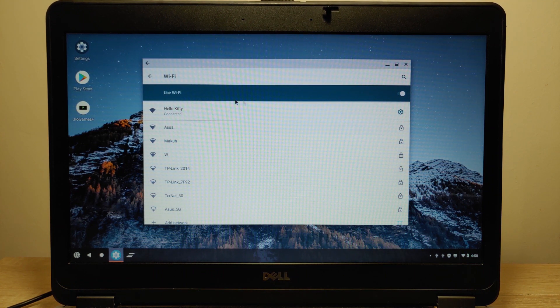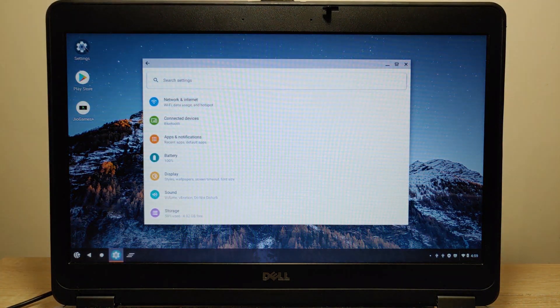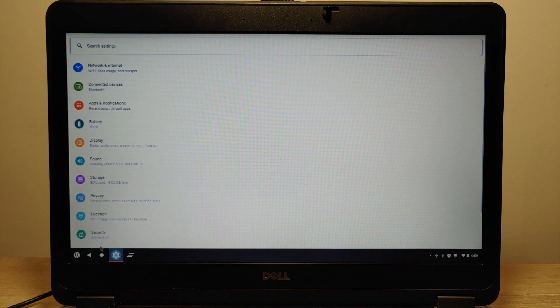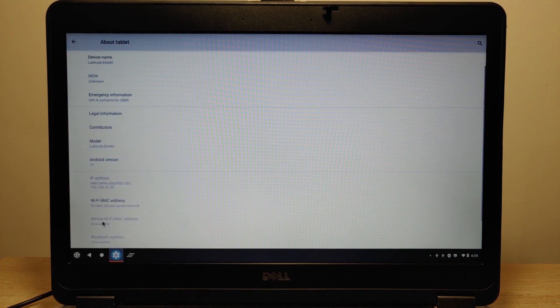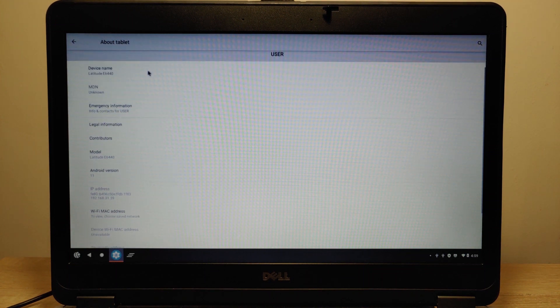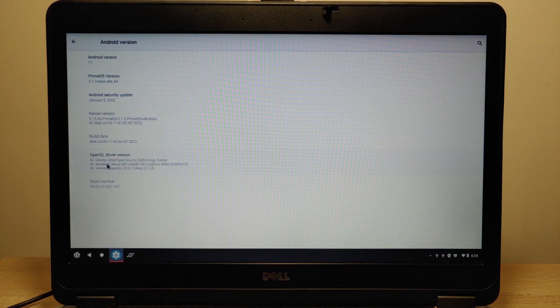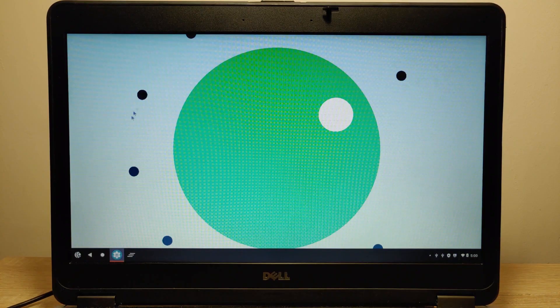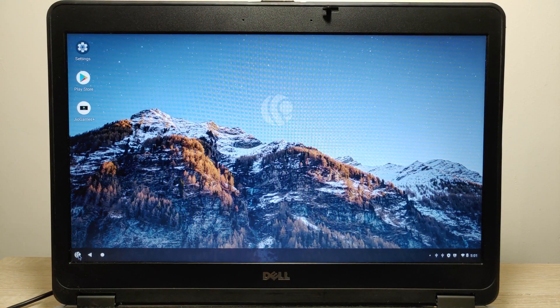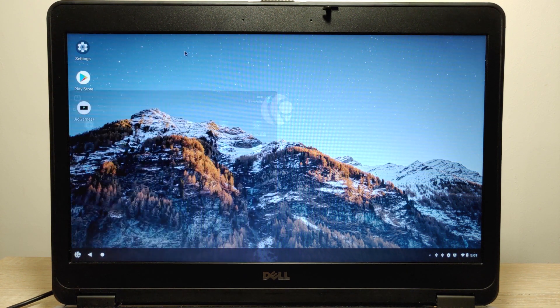I'm already connected to my Wi-Fi. Before I run Google Play Store on my Dell E6440 laptop, I will show you the system specifications and the version of Prime OS. Click here — you can see the name of my laptop: Dell E6440. And here you can see that we have Android 11. The funny thing is if we click three times on Android 11, we see the same Easter egg as on a smartphone.